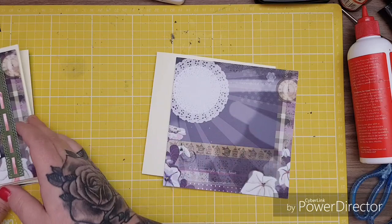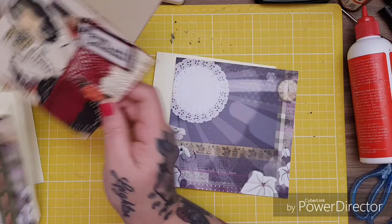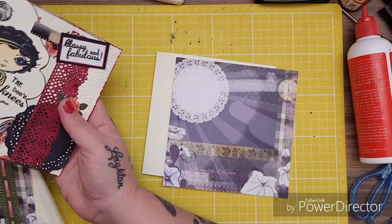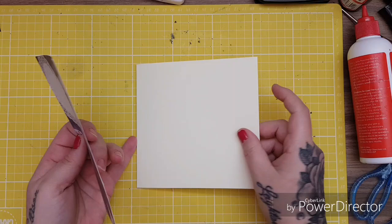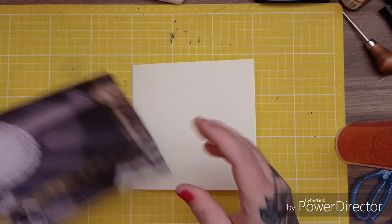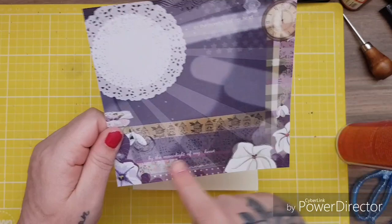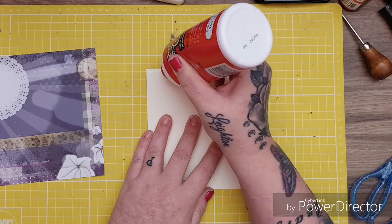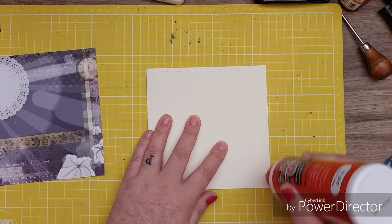The embossing folders work really well. On the inside of this card you can see I've embossed it with her embossing folder and it's a really deep emboss — it's beautiful. Crafter's Companion are amazing at what they do. I don't know how many years this set's been out, but maybe I wasn't crafting when it first came out.